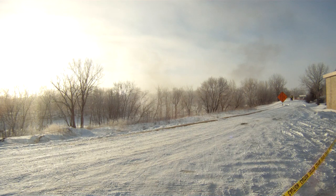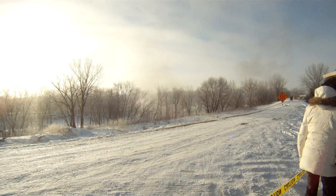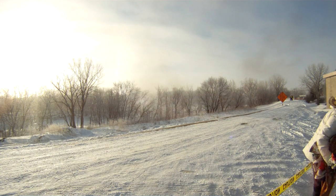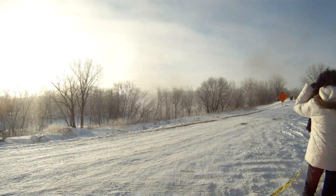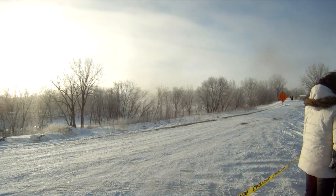You guys are looking for a picture? I was asking you how much you get away. I'll put it on my dog's head. I was laughing, and when I laughed my eyes were closed. Got it going. Oh my.